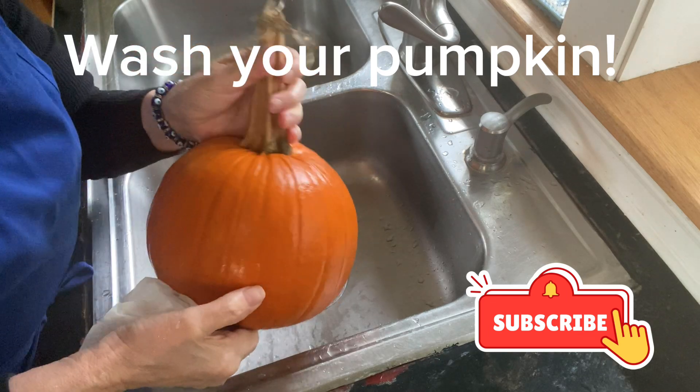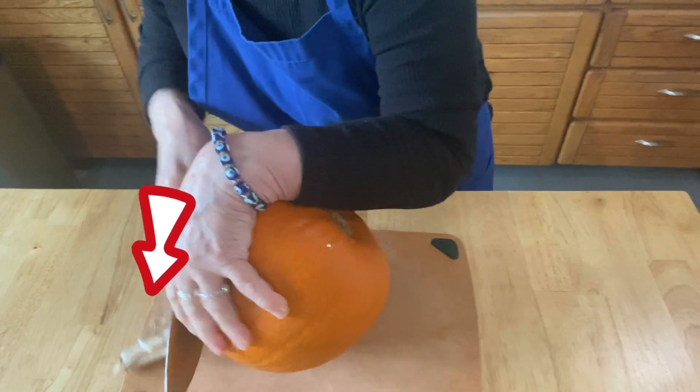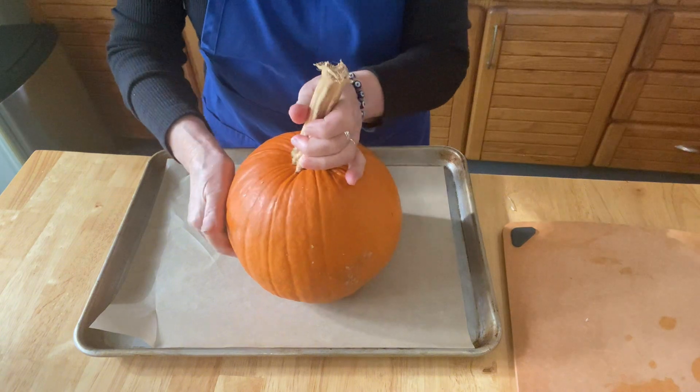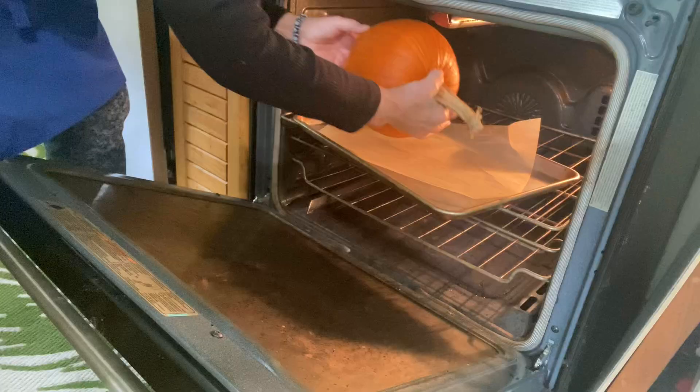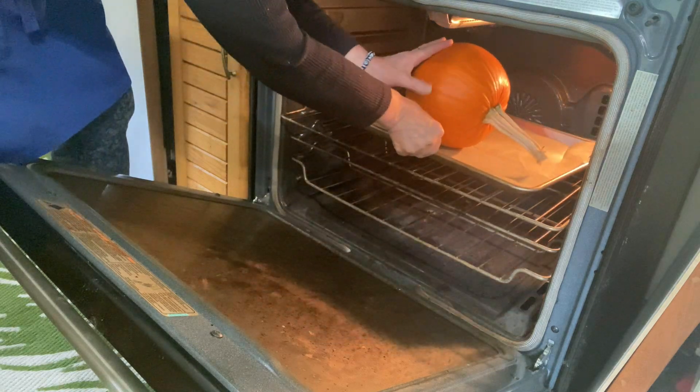I have a three to four pound sugar pumpkin here and I'm going to get it ready to roast. I had trouble getting the stem off so I'm just going to bake it with the stem on. Place your pumpkin on parchment paper on a heavy duty cookie sheet and bake this at 350 for an hour.